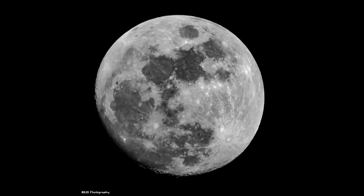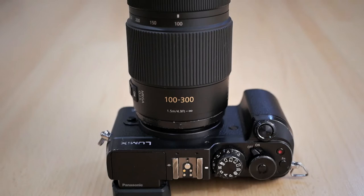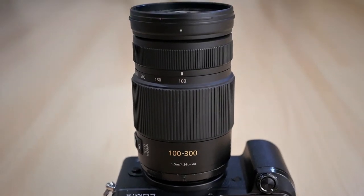In today's video I'm going to show you how to take a picture of the moon using a micro four thirds camera and lens. I'm going to feature my old camera, the Panasonic GX8, as well as the Panasonic 100-300mm lens. I've already checked the weather and there's going to be very little cloud, which means it's a good opportunity. Let's head outside and take a picture of the moon.